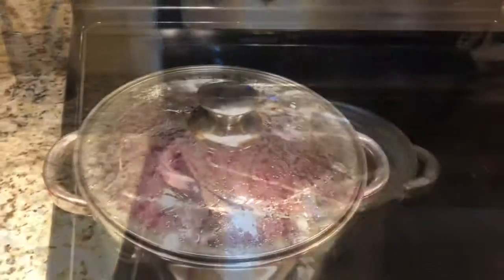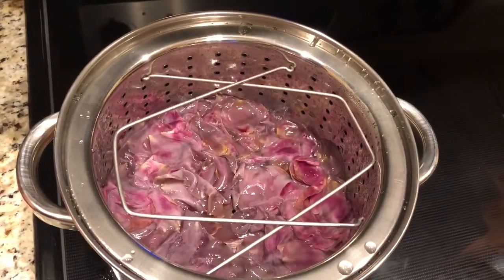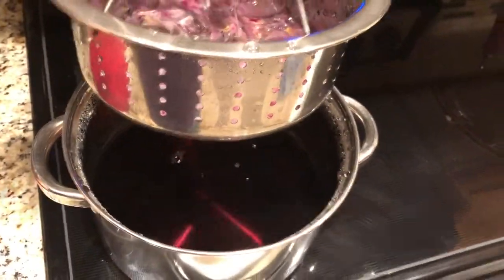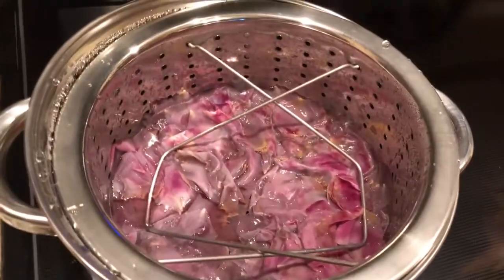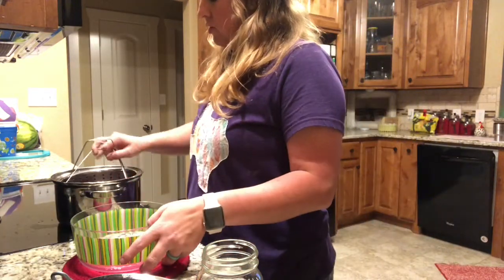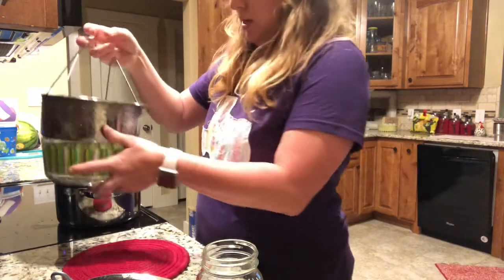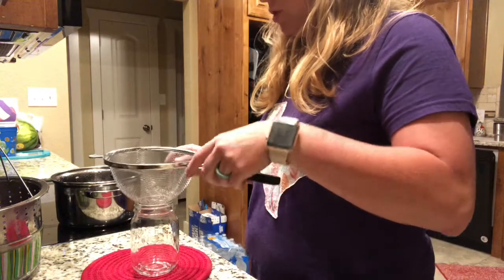It's a couple of hours later — 8:27 — and this is what it looks like. There's still a little steam coming off of it. Now I will strain it and pour it into a jar — I'm actually going to put it in a little mason jar. I'll take this off, let it drain a little bit, and strain it into the bowl.